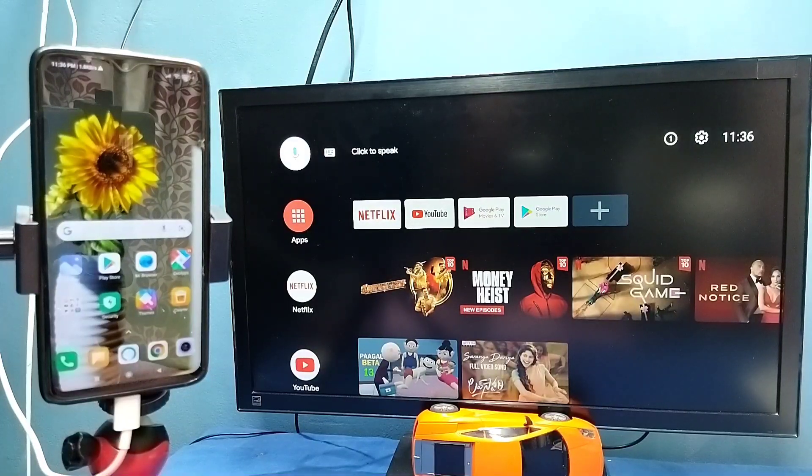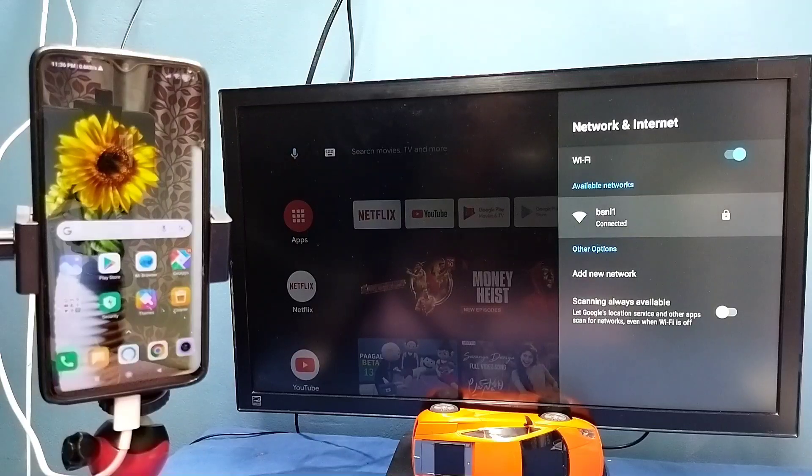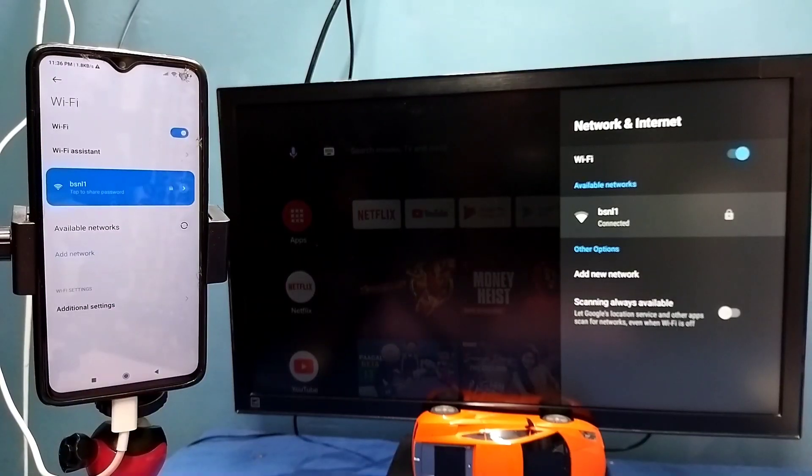In this video I will be showing two methods. Method one: first make sure that both mobile phone and TV are connected to the same Wi-Fi network. Here I have connected this TV to the Wi-Fi network named BSNL1, and on the left side you can see I have connected this mobile phone to the same Wi-Fi network BSNL1.